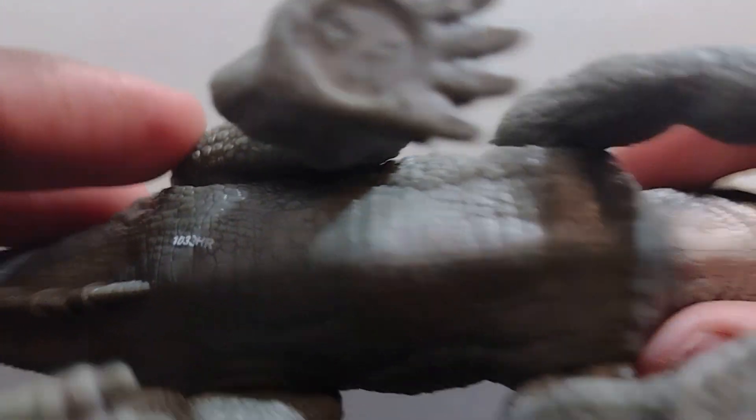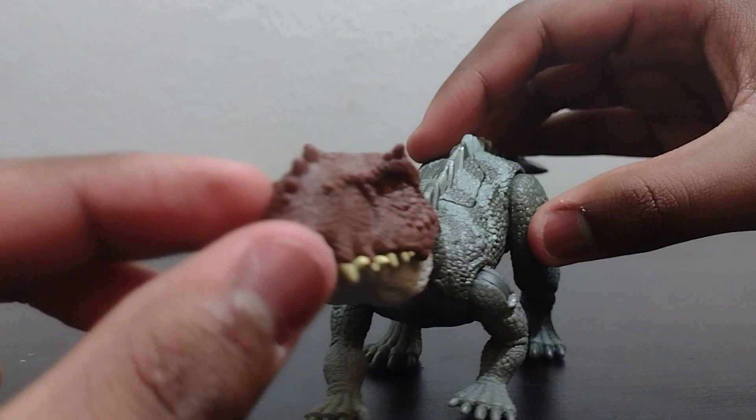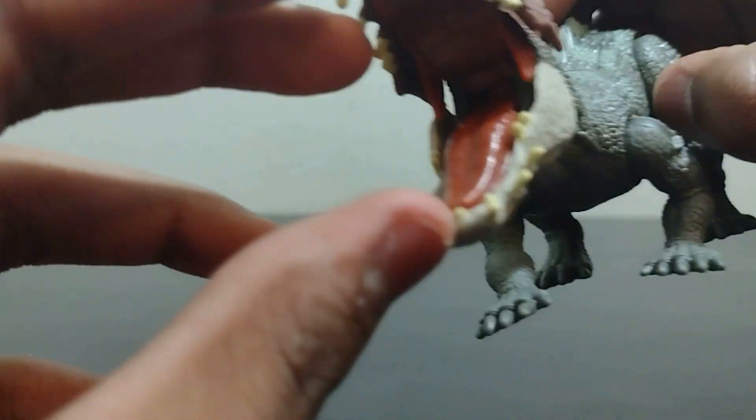Lots of belly scoots. Taking a look inside the mouth, which is molded in a pinkish-red color.